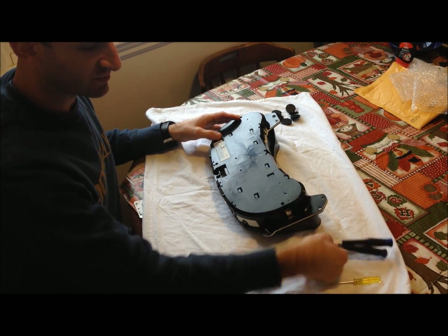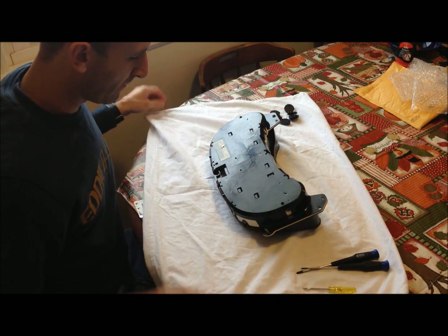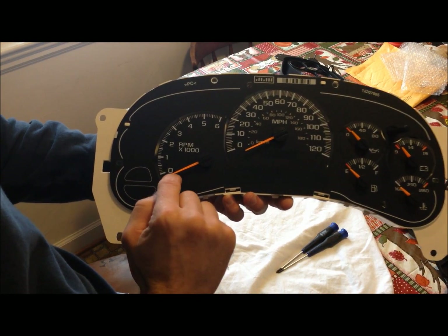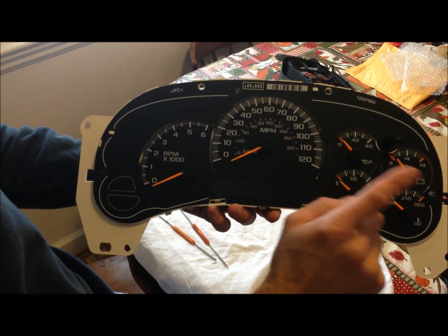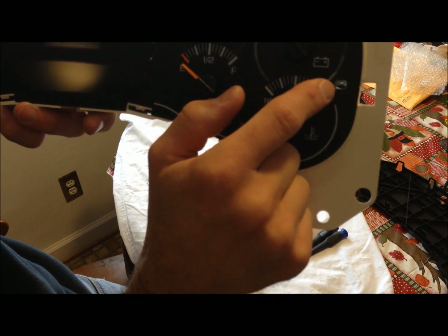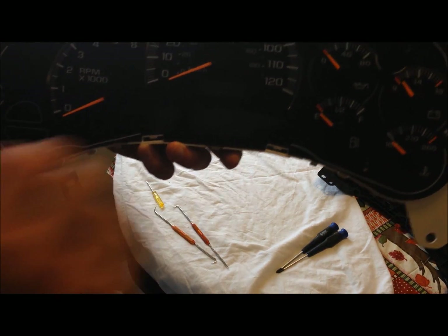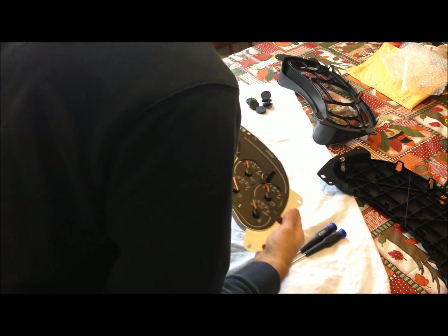I'm going to break it open and see what I find. I've got a small Phillips and a small standard screwdriver. One way to test the stepper motors is by feel — some of these are very smooth, but the ones I have problems with are very tight with a loud clicking noise. We're going to replace all of them, but those are the problem ones. I feel confident I made the right decision in replacing the stepper motors.